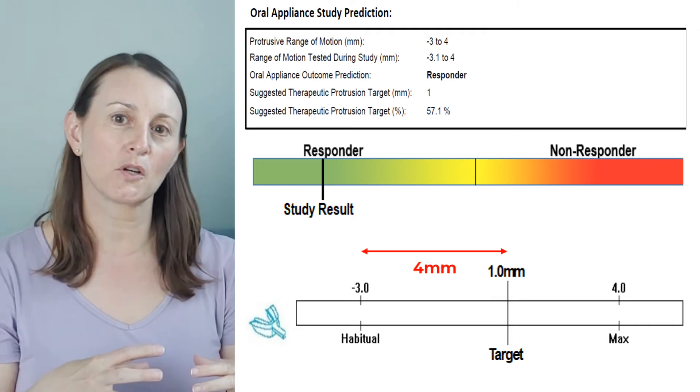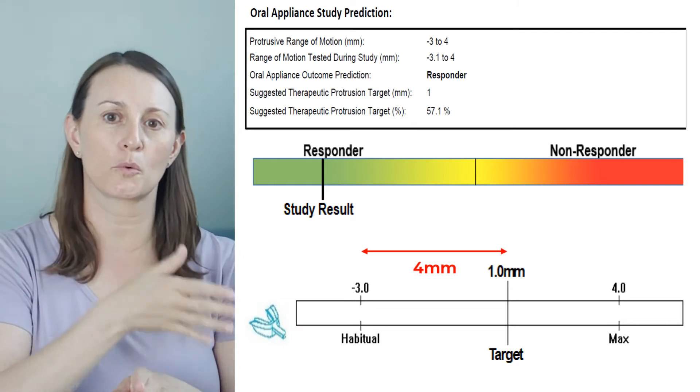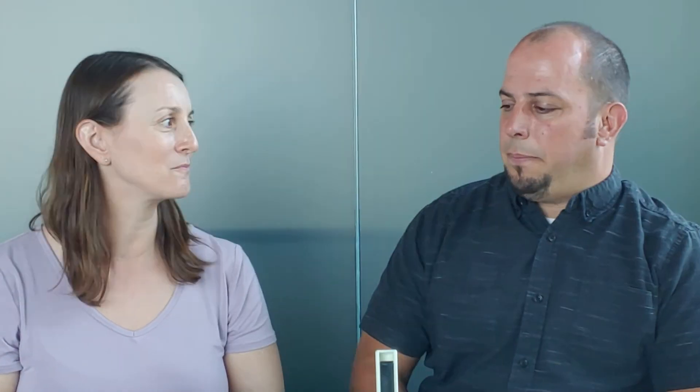So again, the zero mark is kind of our standard for every patient, and we're going from there forward or backward as needed given our target position. Okay. So I'm not being protruded one, I'm being protruded four. Correct. Got it. You got it, Colin.